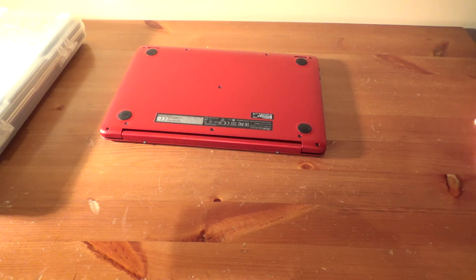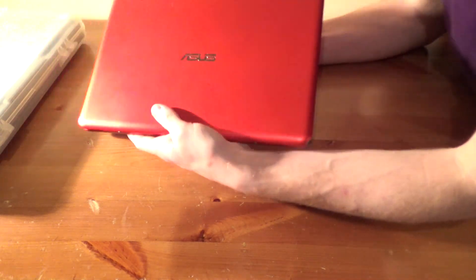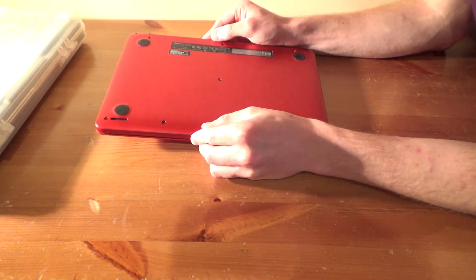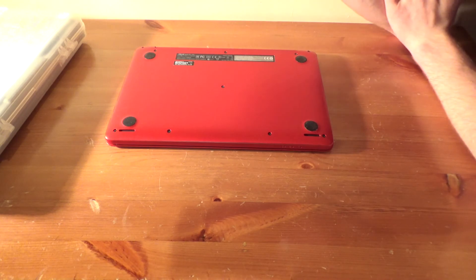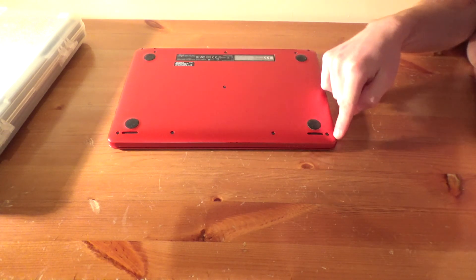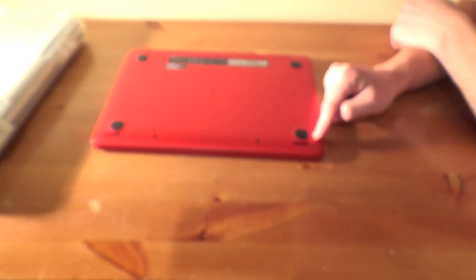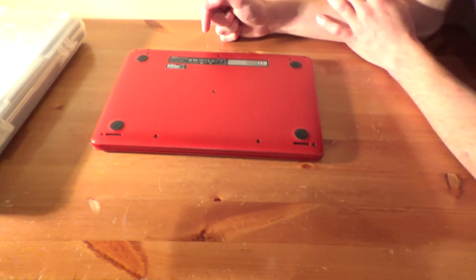Hello everybody, welcome to this video. This video, I had no idea I would record it because I had no idea this would happen. But this is my little Asus X205TA notebook. I was using it literally about 10 minutes ago and then I started to smell like a sulfur type burning — burning electronics. I picked the notebook up and I realised that down in this corner here it was ridiculously hot. So something down here has been fried or blown up or burning. So in this video I'm going to be taking it apart.